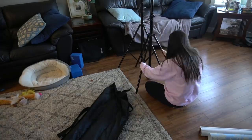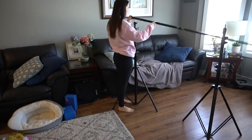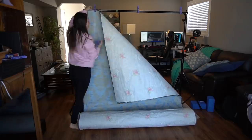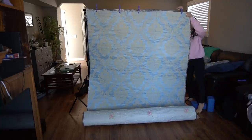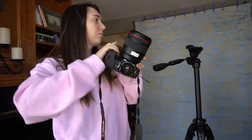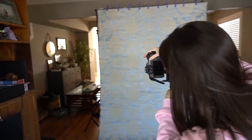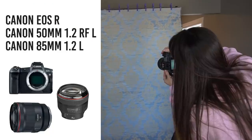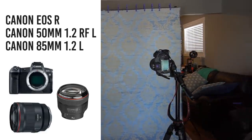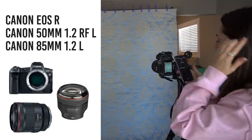All right, so let's just get straight to the behind the scenes. I'm starting off by setting up all of the equipment. I wanted to make sure that all of this is done before I start doing my makeup, my hair, and putting on the clothes for the photo shoot. A lot of you guys asked me to recommend the backdrop stand or the tripod, and to be honest the ones I used I bought years ago — they're generic, cheap, they work great. Today I'm using Canon EOS R with the 50 millimeter 1.2 RF lens and my old 85 millimeter 1.2 with an adapter.